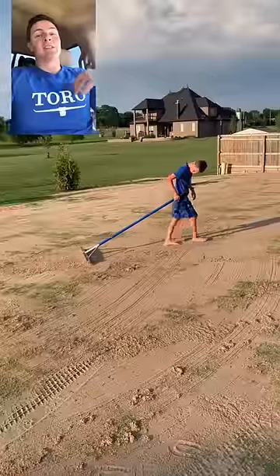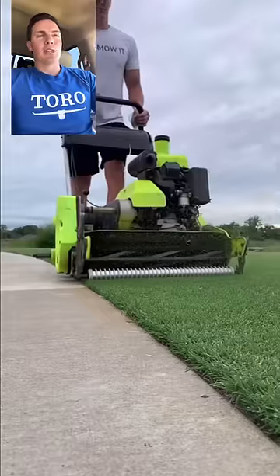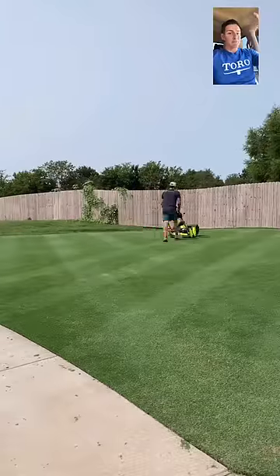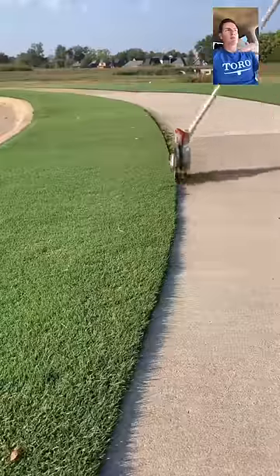Number three: people are asking if they should be using sand to level their lawn. The answer is probably not. Unless you're looking for the golf course type look like what I've got — mine's a half inch — if you're keeping it kind of high, one, three inches, six inches, whatever, it doesn't matter if there are little dips and lumps and bumps in your lawn.